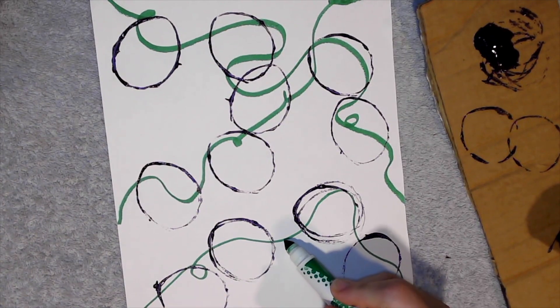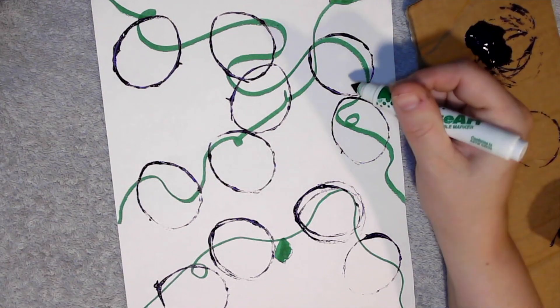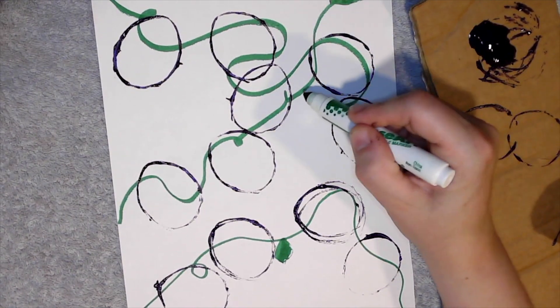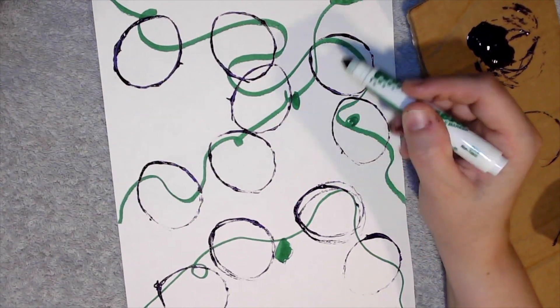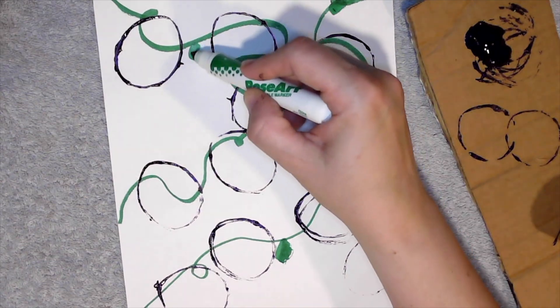Now I'm going to take my marker and I'm going to go back and add some leaves in. It's okay if the leaves are on top of some of the grapes or the vines, because these vines grow all over the place.